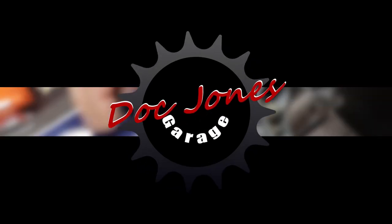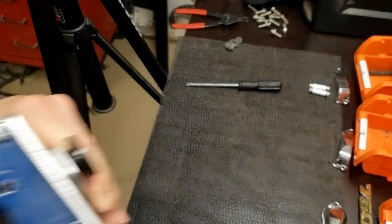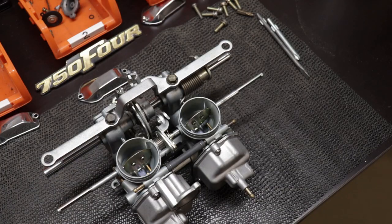Welcome back to Doc Jones Garage everyone. Last episode we finished the cleaning and began the reassembly of this carburetor. This episode we're going to finish the reassembly, plus I have a couple of bonus things to show you at the end, so be sure to stick around for that.